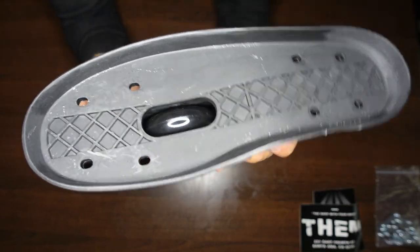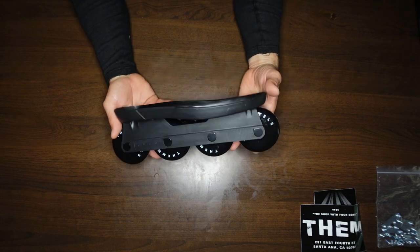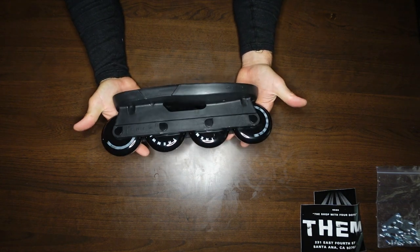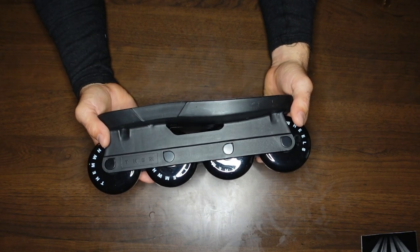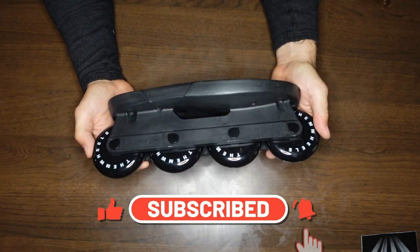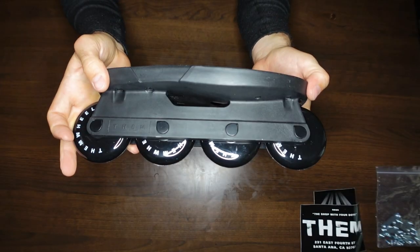That pretty much does it for the Them 80 millimeter sole frame, sole plate, conversion kit — whatever you want to call it. Thanks again Jeremy for letting me unpackage these — stoked to see you go blasting around. We're going to be testing these out at the pump track and I think that's going to be a good time. Make sure you give the video a thumbs up, consider subscribing, hit the notification bell so you don't miss any new videos or live streams. Check your notification settings as well — and with that rollerbooters, we'll see you in the next video.